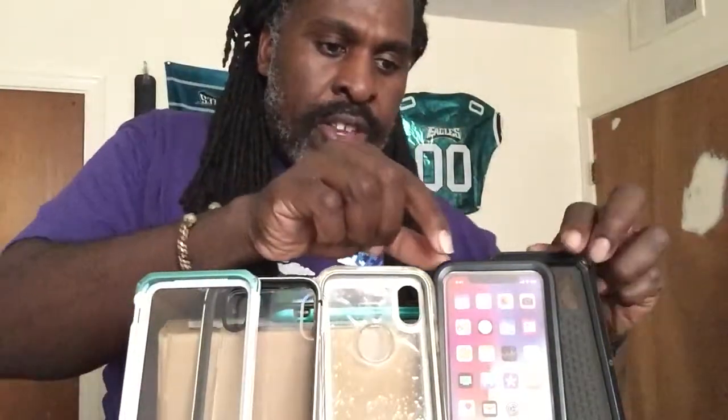I have five different cases and each one I bought between 2017 and now. I also have another case that I made a video on a few weeks or a month ago — I recently purchased it but never opened it until a couple of weeks ago when I made a new video for it. Now I'm going to explain each one of these cases, the design, and what they're specifically made to do for your phone and phone protection.